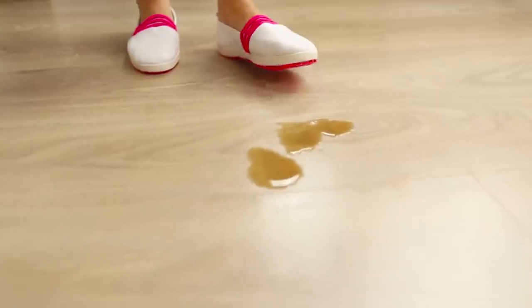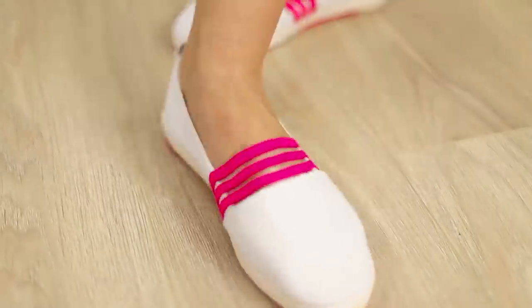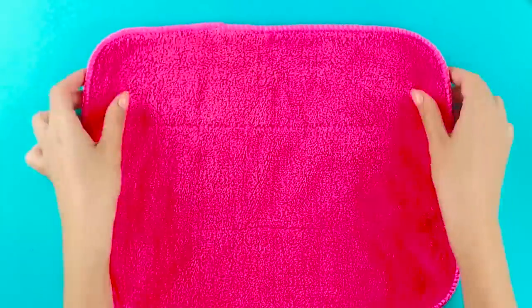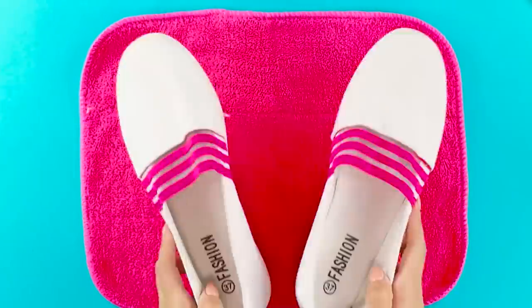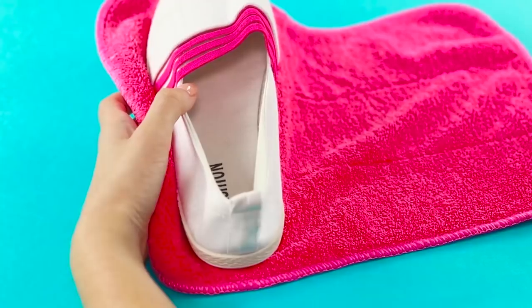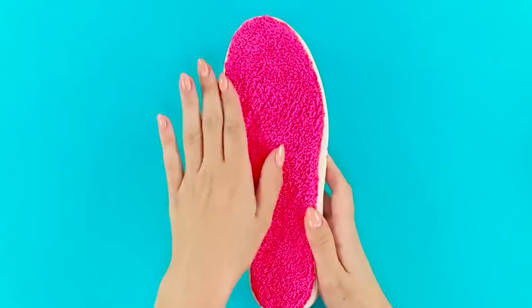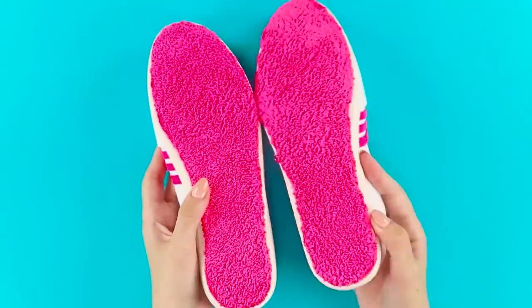A whole puddle ahead on the linoleum! It doesn't matter because we have special slippers for eliminating water and pollution. You need a napkin made from dense microfiber and slippers in your size. Apply hot glue on the sole, press firmly against the napkin, and crop the excess. Do the same with the second slipper. Done!